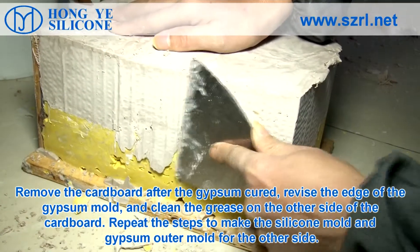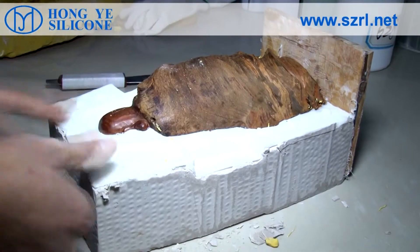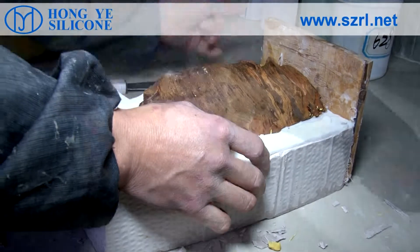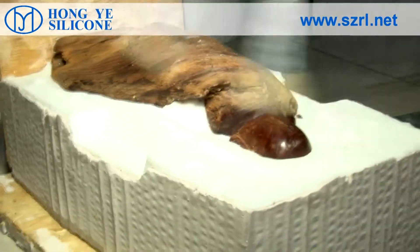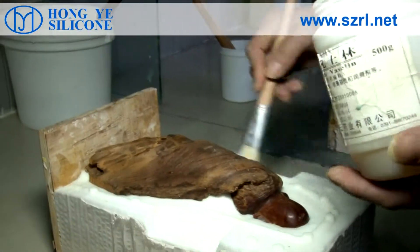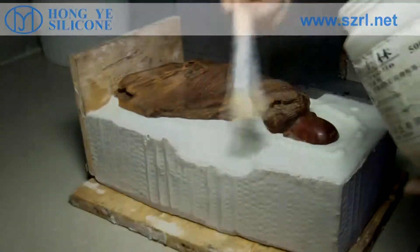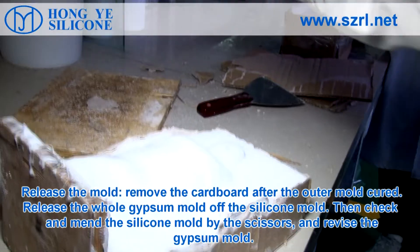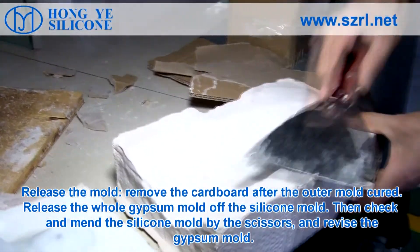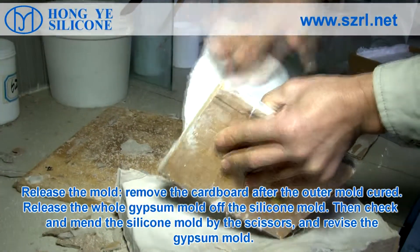Repeat the steps to make the silicone mold and gypsum outer mold for the other side. After the outer mold cures, remove the cardboard and release the whole gypsum mold off the silicone mold. Then check and amend the silicone mold with scissors.